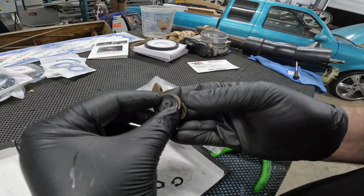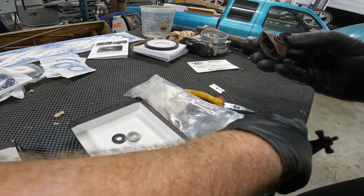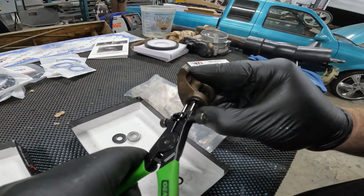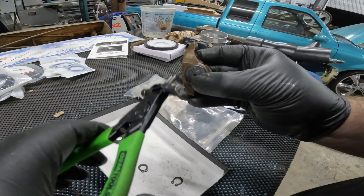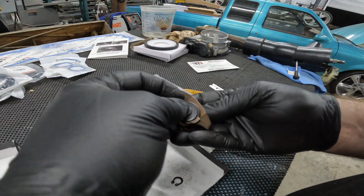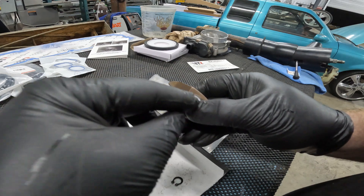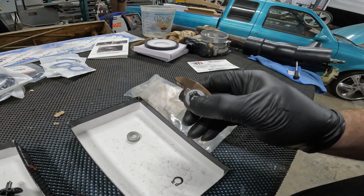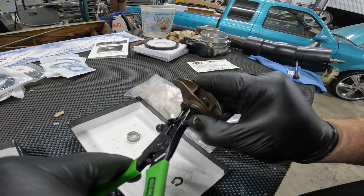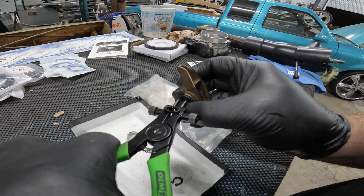Take the keeper washer — this is what holds all the bearings and everything inside — stick it on there, then take your e-clip and snap ring pliers. I like to put the clip on the trunnion with my finger first and then come in with my pliers, because if you install them into the pliers first and then try to put them on, chances are they're going to slip out and go shooting across the shop and you'll never see it again. Do the same on the other side.